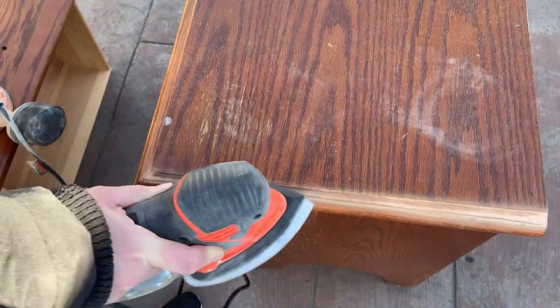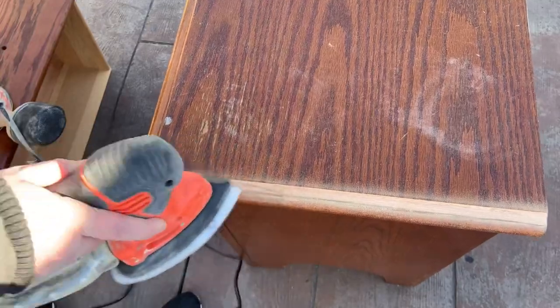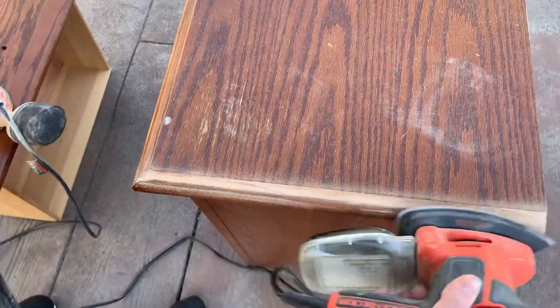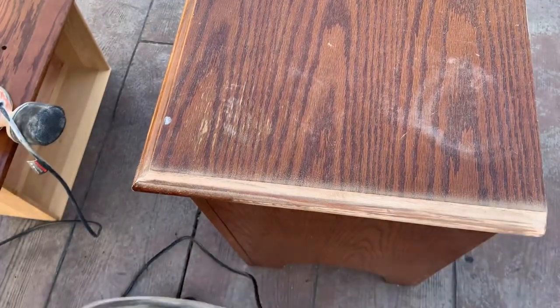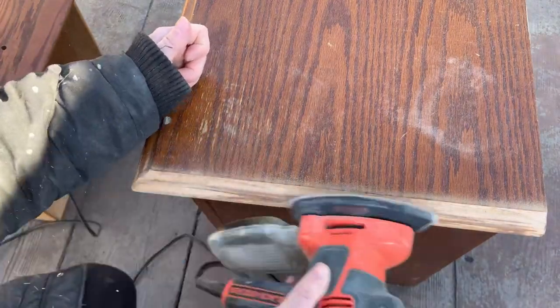Then I take this outside and I decided I wanted to have more of a natural finish on the top and the drawer fronts, so I use my mouse sander to sand the edges. A lot of people ask me how I sand my edges, so I just wanted to show you that just a cheap mouse sander really does the trick.